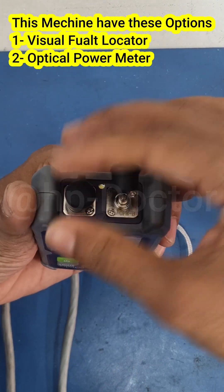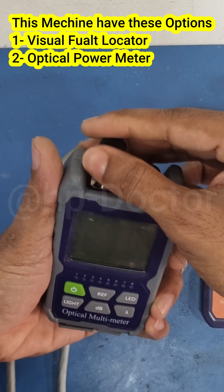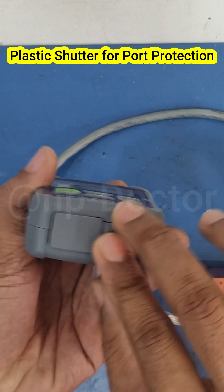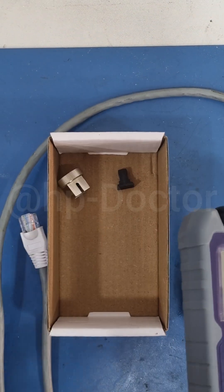The machine also has two additional options: a visual fault locator and an optical power meter. This tool can be very useful for optical network engineers. The plastic shutter is used to protect from dust and liquid spillage damage.